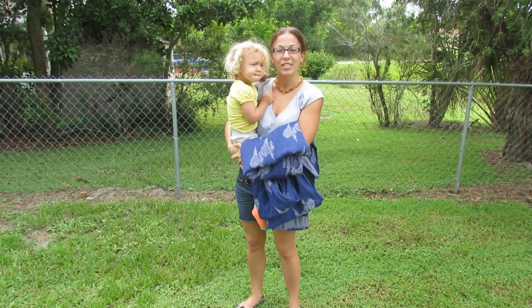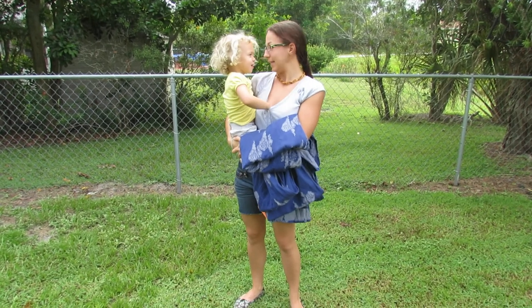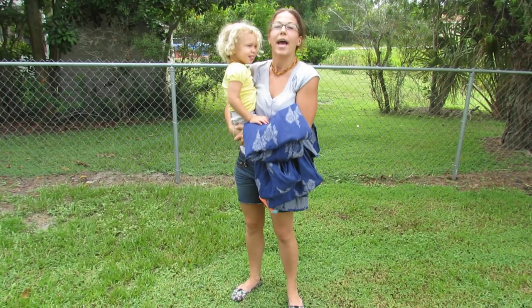Hi, my name is Samantha. I'm the leader of the Sunshine Slingers Baby Wearing Group in Florida. And this is Addy. Say hi. Hi. We're going to show you how to do a double hammock tied at shoulder today.